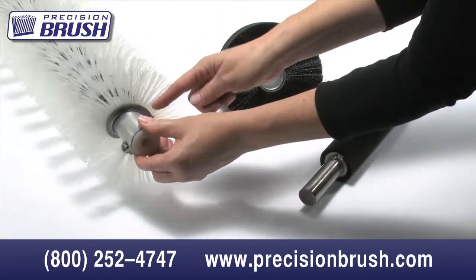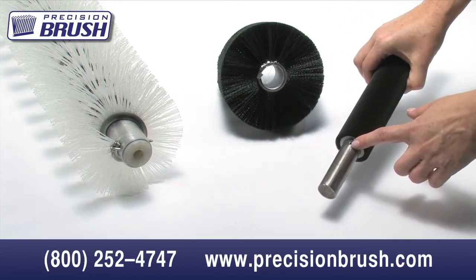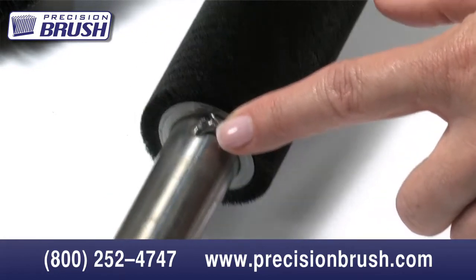However, the most popular mounting method is welding. Please keep in mind if this is your choice, be careful not to melt the filaments of the brush. Excessive melting could result in brush failure.